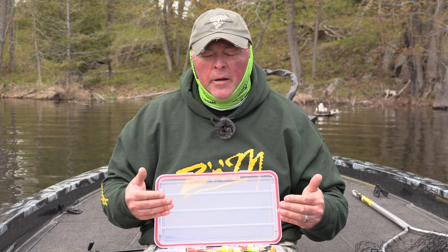I'm going to try to break down a few things that will help you when you're fishing slip float crappie in spring, summer, fall.